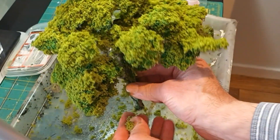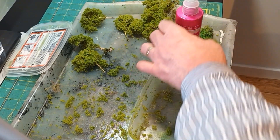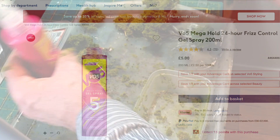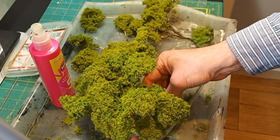You can see the underside there and I'm quite pleased with the way it's finished. The product I use is VO5 hair gel spray. It is a bit more expensive using hair gel, but the finishing effect is fantastic.